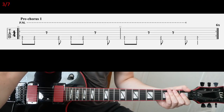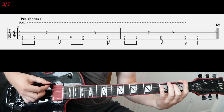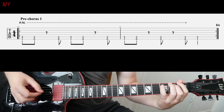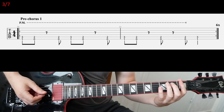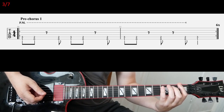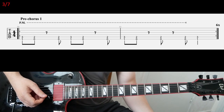And then for the pre-chorus, it's really heavy here. You have palm muted power chords, low on the neck. All the chords are palm muted except for the final chord — that one is not muted. And you play that riff six times.